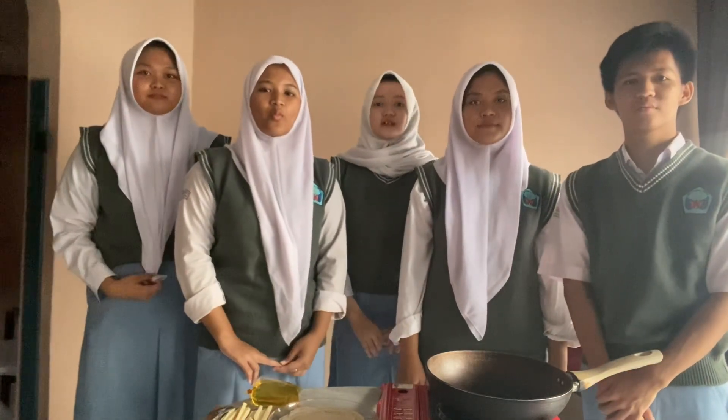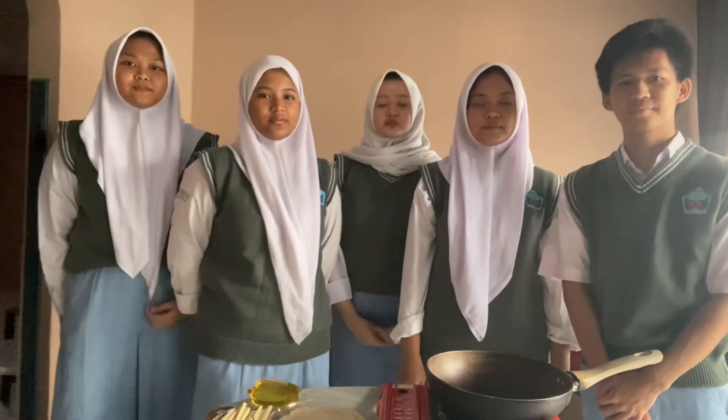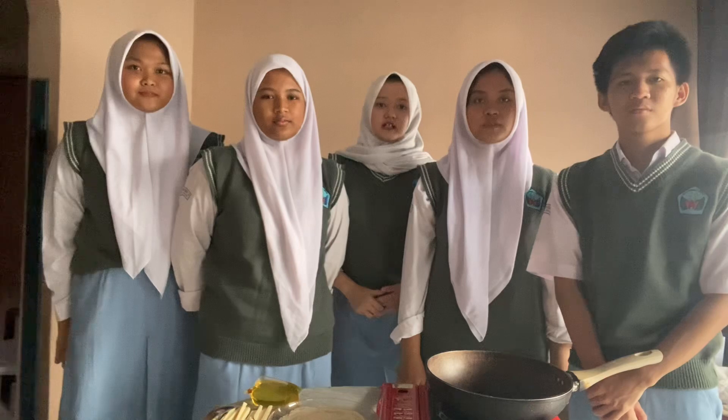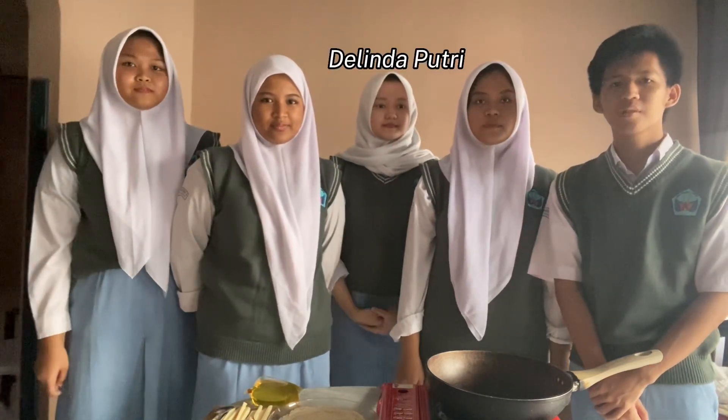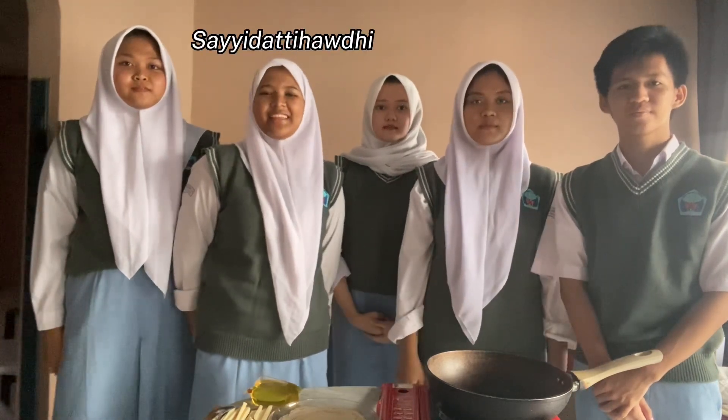Assalamualaikum warahmatullahi wabarakatuh. Hello, we are from group 5. Right now, we are going to demonstrate how to make cheese roll. Before that, let me introduce ourselves. My name is Delinda. My name is Ridi. My name is Zahra. My name is Seydatiha. My name is Najwa Aulia.